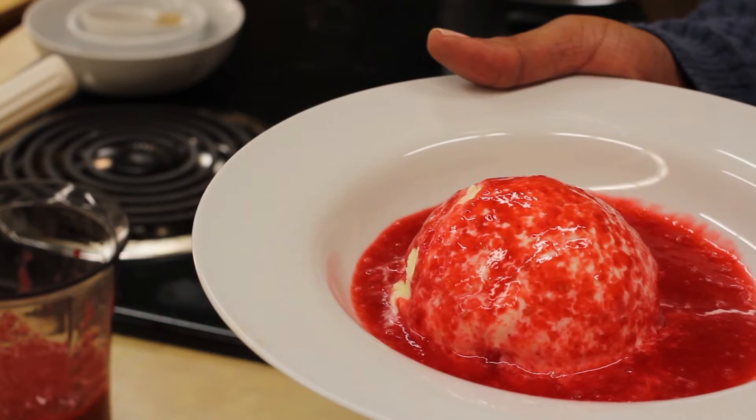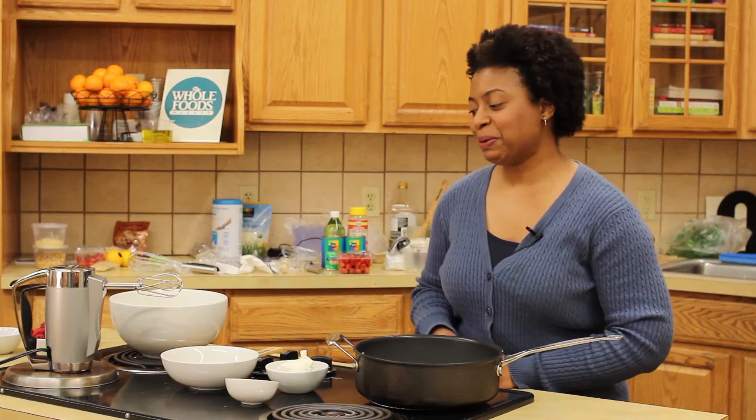Hello there, I'm Chef Elle here at Whole Foods, and I'm going to show you a delicious recipe for raspberry sauce covered goat cheese, which is actually ice cream. So let's take a look at the ingredients.